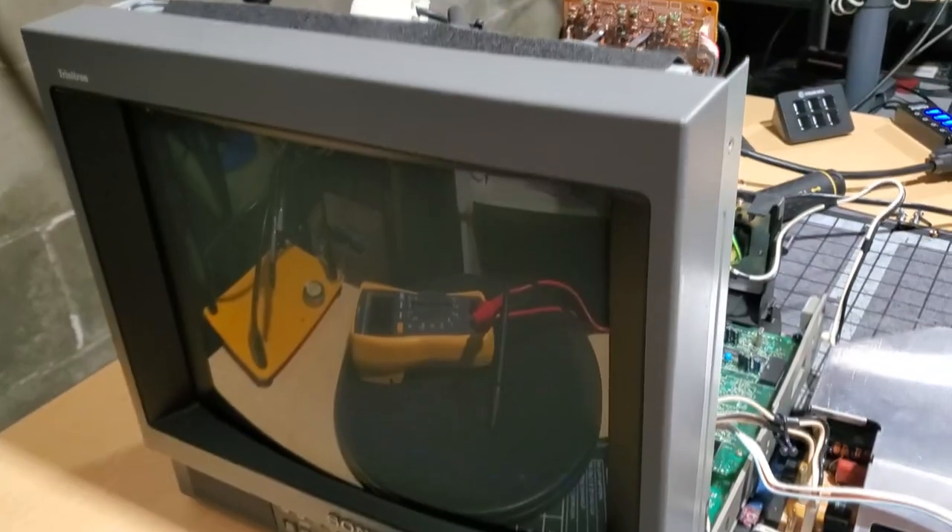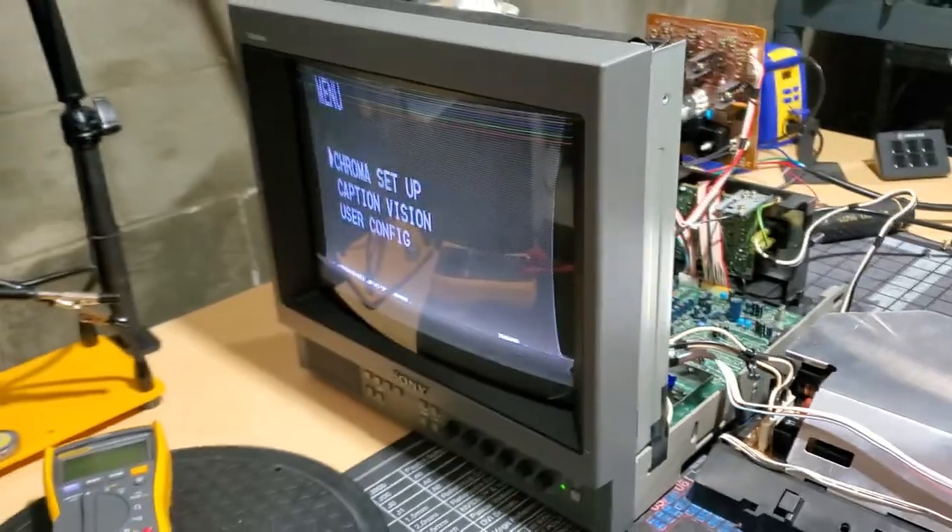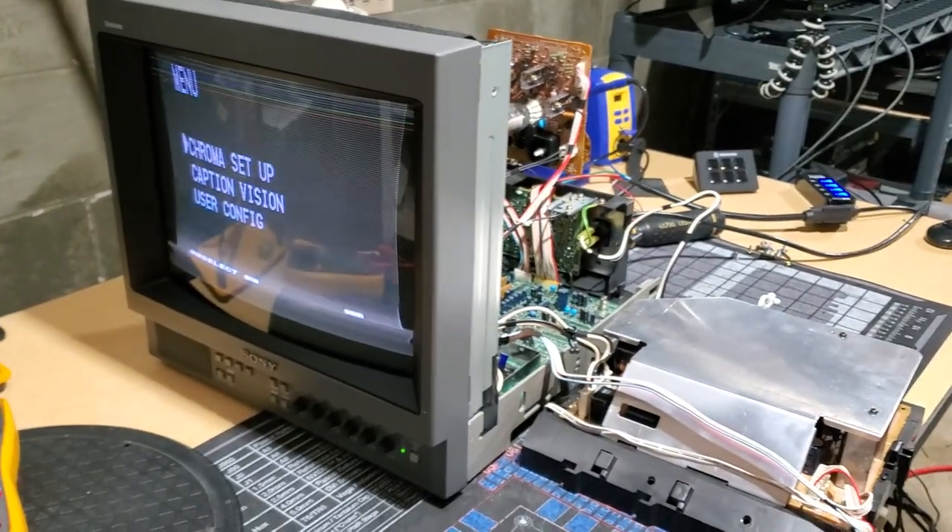First off, the PVM had power supply problems that were preventing it from powering on in the first place. Luckily, we had a spare in the shop — we were able to swap that into place of the broken power supply and get power into the CRT. But the PVM has plenty of issues beyond that: we have the red, green, blue line issue, as well as deflection issues that are causing a terrible image on the screen. I was pretty lucky to have that extra power supply, and that's one of the reasons I buy certain PVMs and CRTs — if I already have some of those parts available that I know are good, I can easily swap them in for bad parts and test.